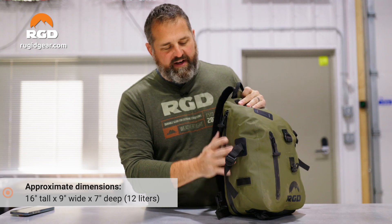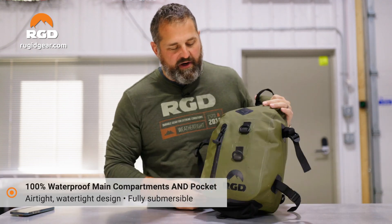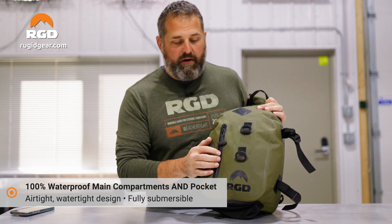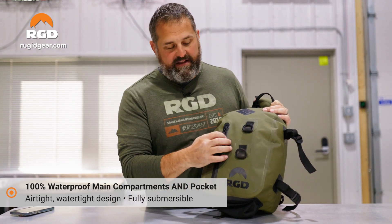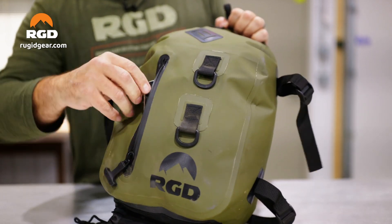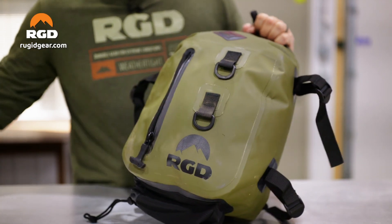It is fully waterproof and airtight — both the primary compartment and the secondary external compartment are fully waterproof, airtight, scent-proof, everything like that. I like this little external pocket here. Your cell phone fits right inside there, and then you can zip it up safe and sound.